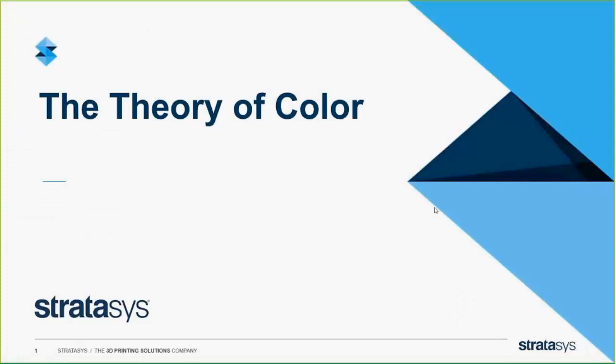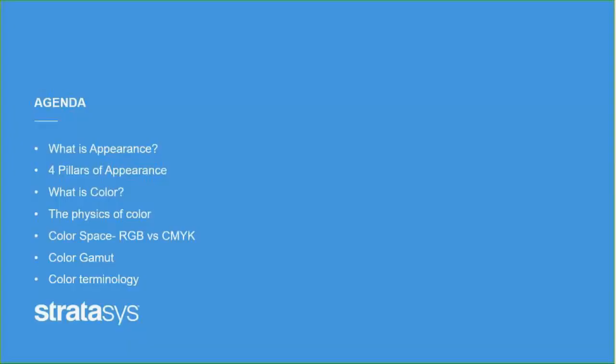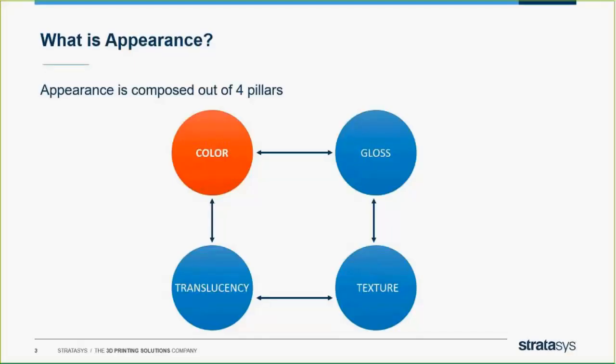Anything you design on your screen — probably you've had this experience — if you go and try to 3D print it, even though it's a freeing experience from CNC and traditional machining, you still have restrictions. Everything you can imagine you can't always create; there's always some little bit of difference. One of the big things is appearance: how do we deal with color? You have to realize that there's a translucency, a texture, a gloss, and the actual color that we're representing.